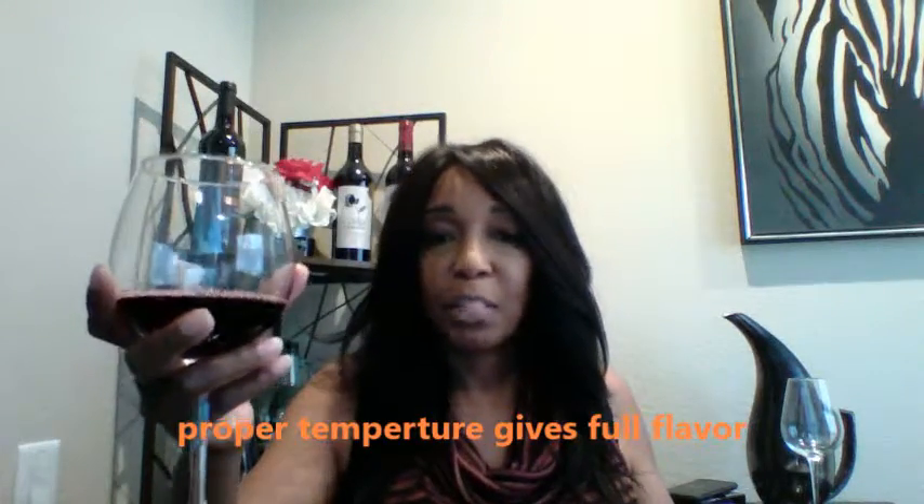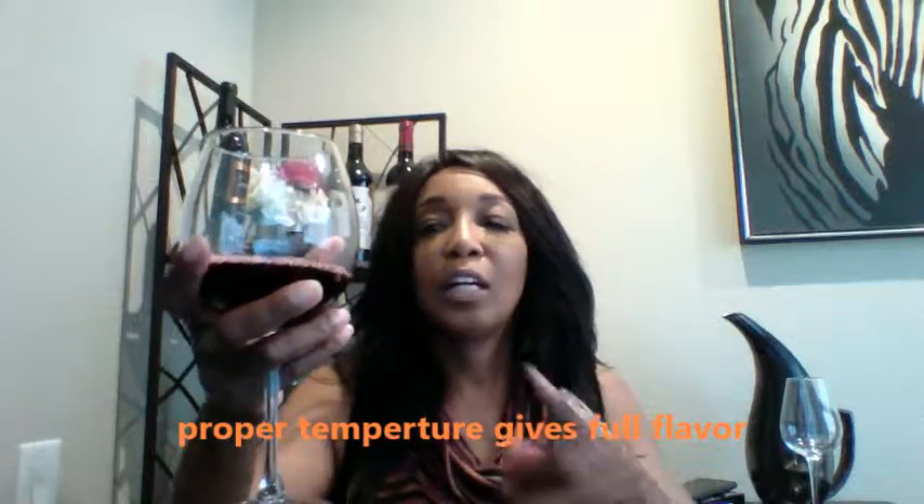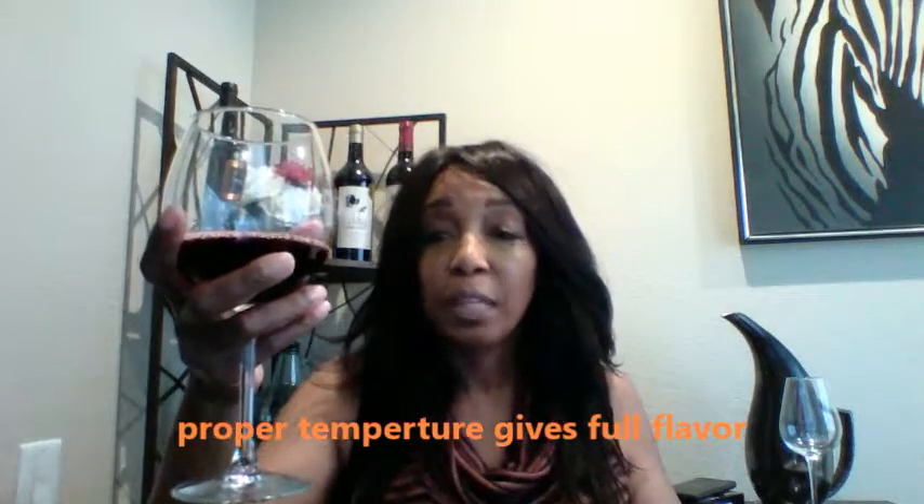Now you should never hold your wine glass like this, because your hands are warm and it warms the wine up past the temperature it should be. You should always hold your wine glass by the stem and drink from it like this.